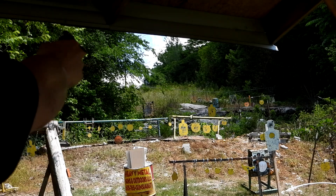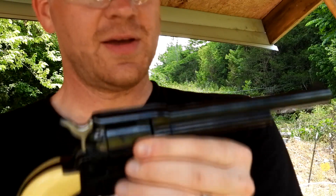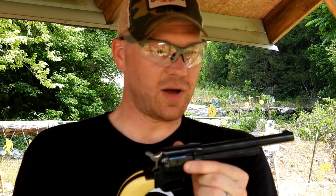I think that's it. That 22 Long is super quiet — 400 feet per second out of this revolver. That is about like a cap gun.